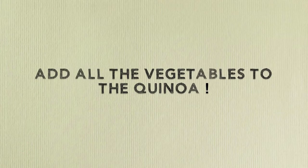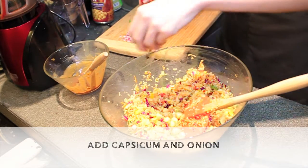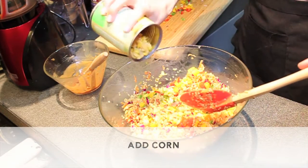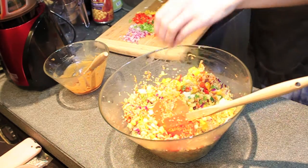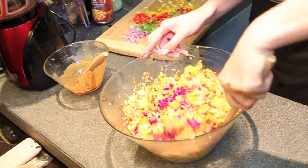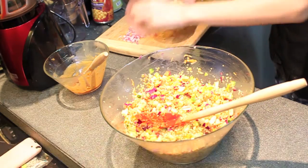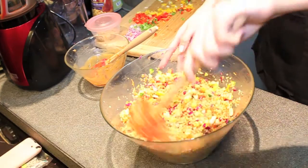Now add all the veggies to the quinoa. Add the chickpeas, all the capsicum and onion, as much corn as you like, and all of the red cabbage for crunch and colour. Add a little bit more sauce as the vegetables take away some of the flavour, and mix.